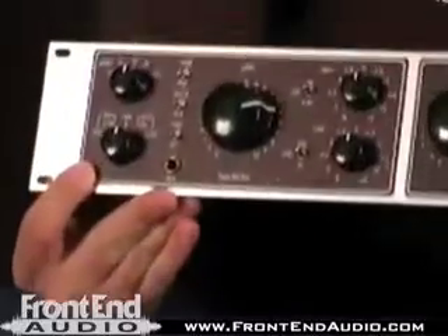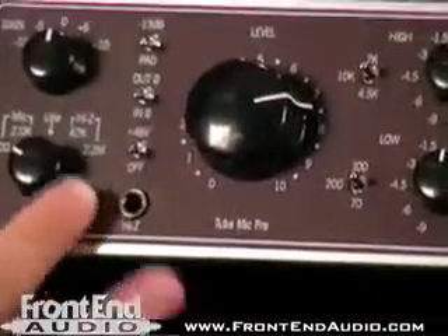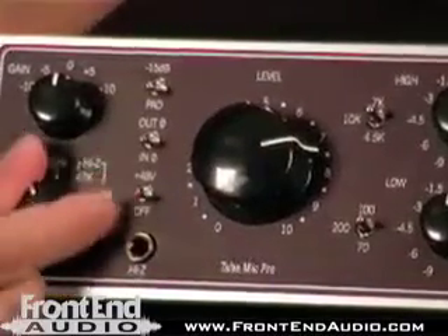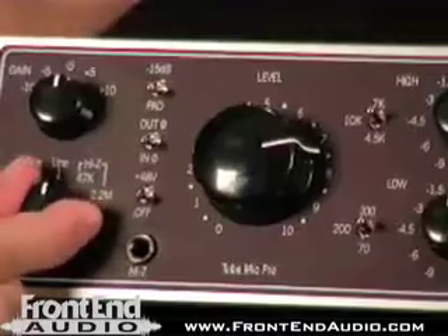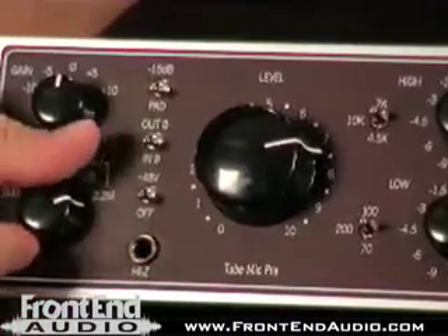Coming in closer, we see that the 610 section has two different levels of microphone input impedance — 500 and 2000 ohm selectable. We've got line level, and then we've got two levels of instrument DI: 47,000 and 2.2 million ohms.